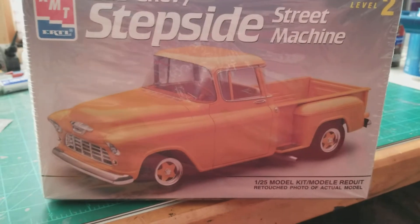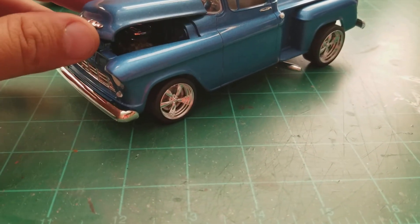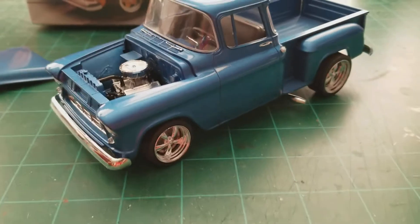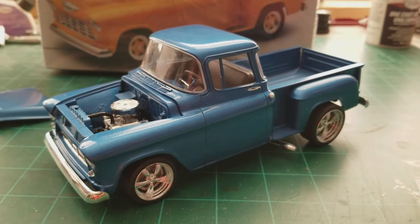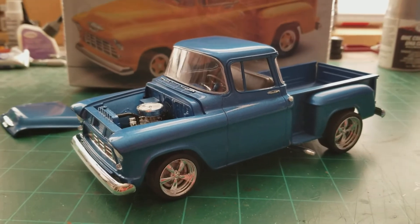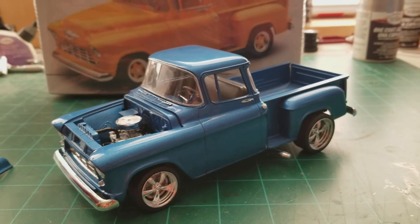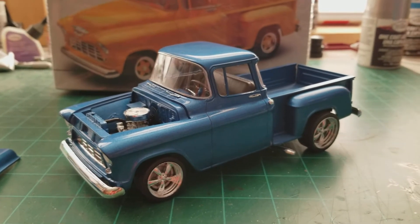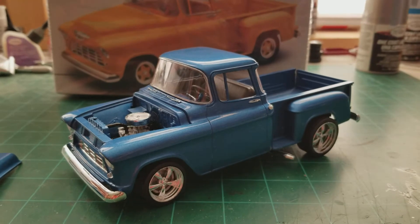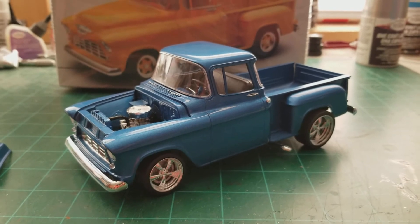I just finally got it finished up. It's not the greatest, but I don't think it turned out too awful bad. My daughter seems to have confiscated my little turntable, and unfortunately I don't want to touch it too much because I just had a couple of things fall off that I had to re-glue. It's not a bad kit — it does have a couple little flaws, but all in all it goes together pretty well. I'm real happy with the paint job.